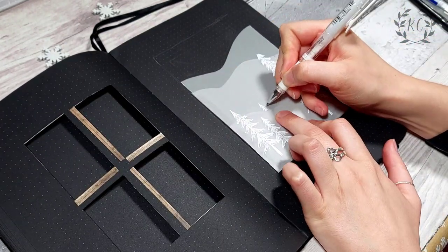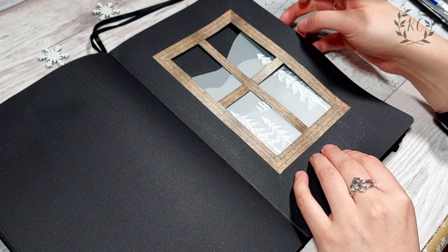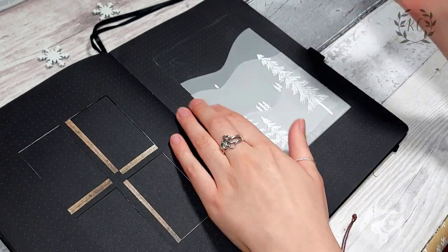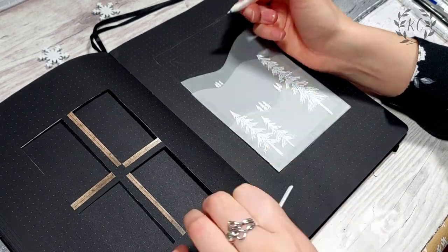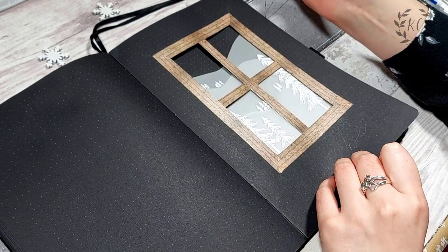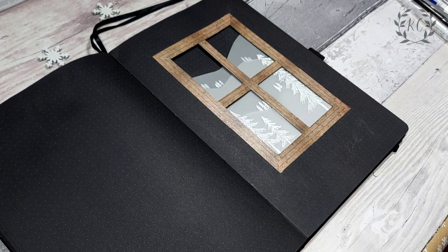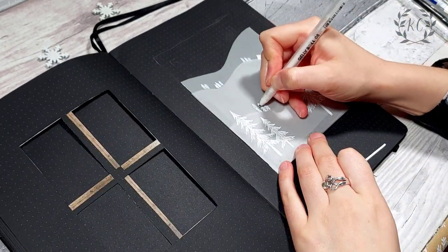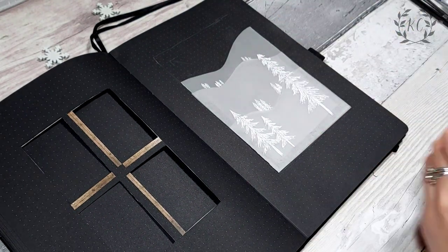And then on each hill, I'm just drawing a few smaller trees in the background. I did swap pens at one point because the gel pen I was initially using has quite a thick nib, so I changed to the jelly roll one because that's a bit thinner and gives better definition to the smaller trees. Although now that I've finished it, I kind of think I should have drawn a little house in one of the hills somewhere — I thought that would be really cute actually, but I didn't think of it at the time. So never mind, maybe something for next time.